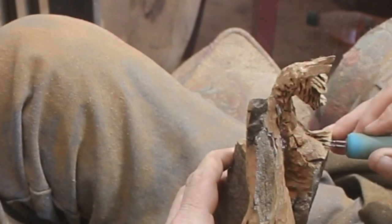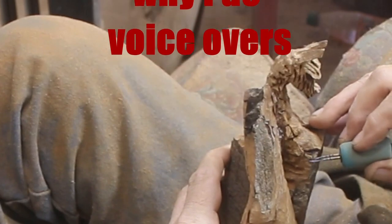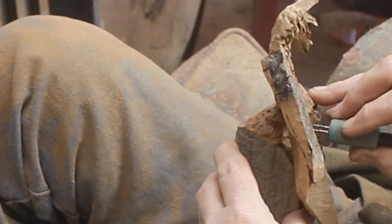Hey Rob — you said I never do dragons. There's part of a dragon right there. I'll get these all edited up, I'm way way behind. So here's why I do voiceovers — here's unedited footage.